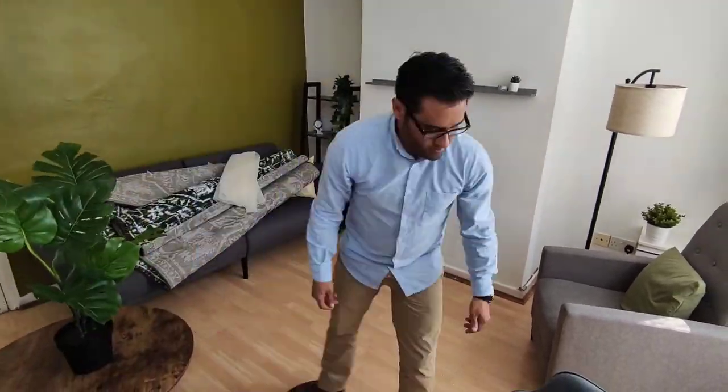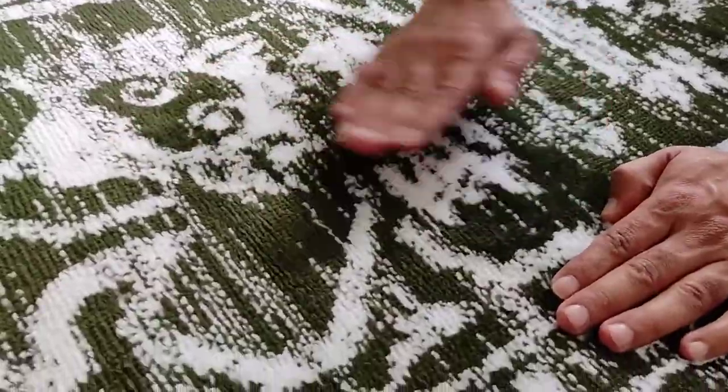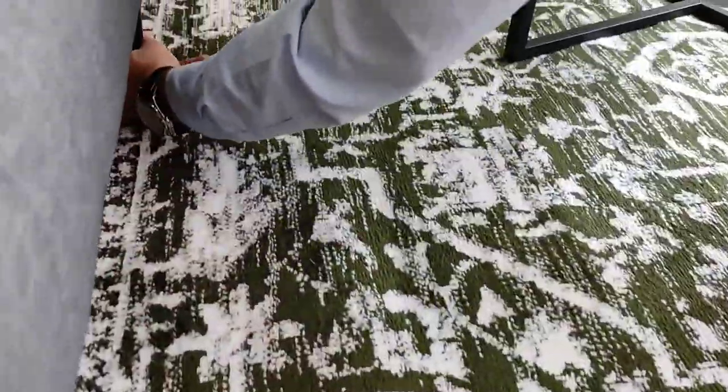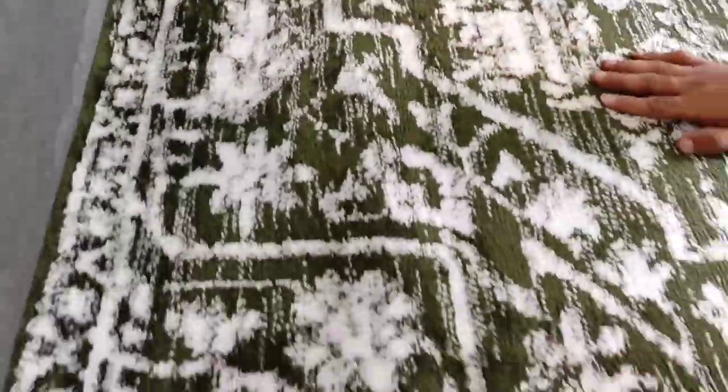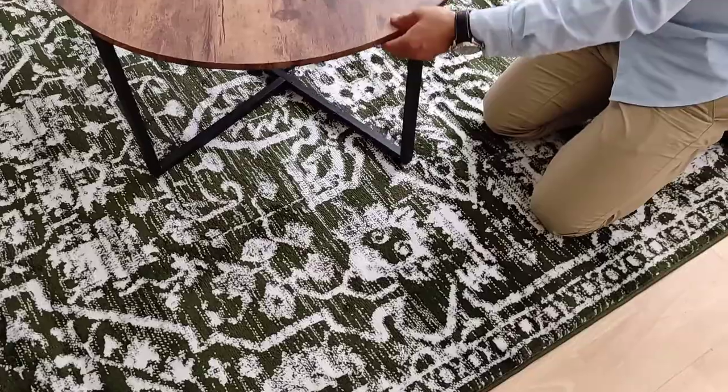I'm making a short video to show you how to stop rugs from slipping on the floor. I've got a new rug and I'm putting it on a wooden floor. This same rule will apply to rugs on carpets, rugs on floors, and rugs on tiles.